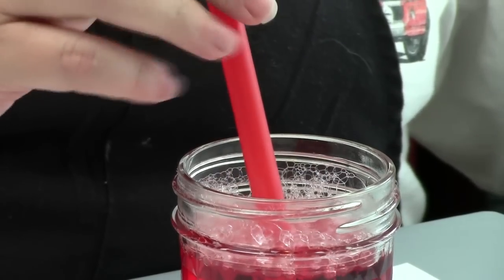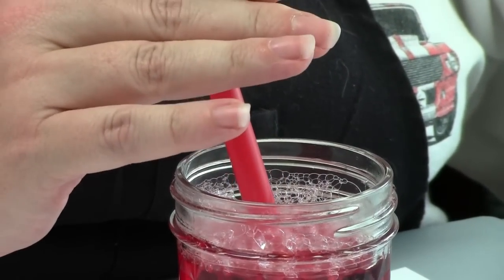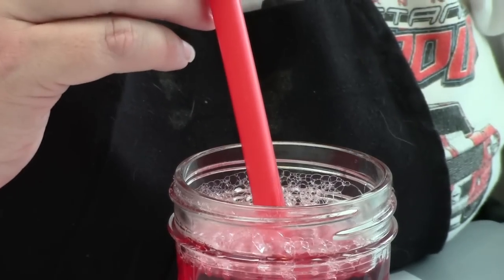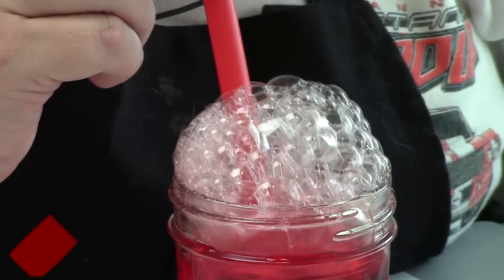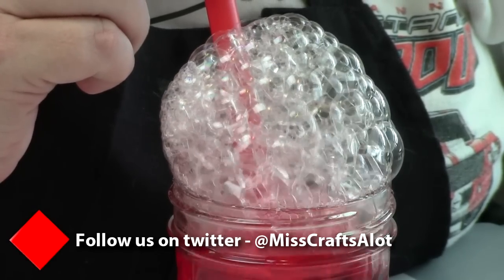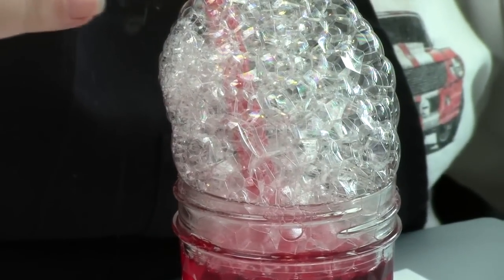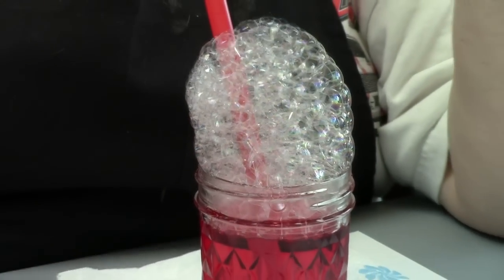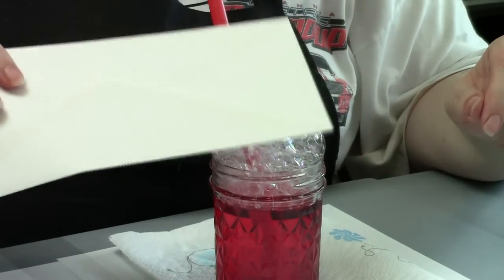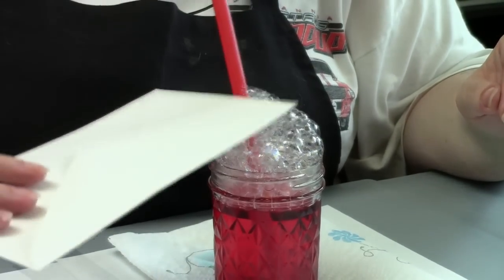Now we're going to make bubbles. So you put your straw in the bottom of the jar and you gently blow into the jar. Now don't blow hard, because then you'll make a big ol' mess. Once the bubbles come up to the top of the jar, you take a plain white envelope and you drag it and place it on top of the bubbles. The food coloring that's in the bubbles will transfer to your envelope.